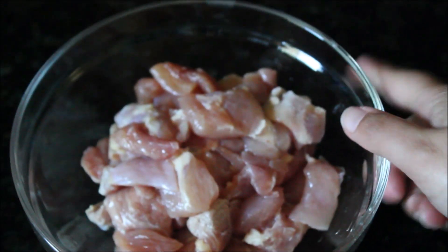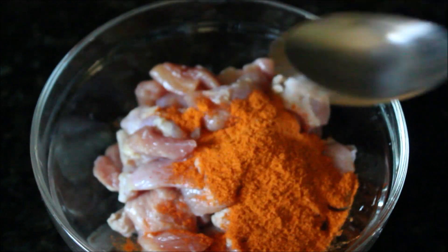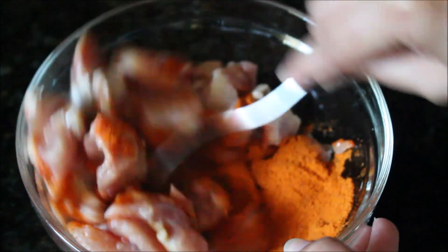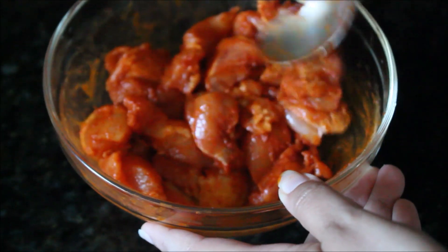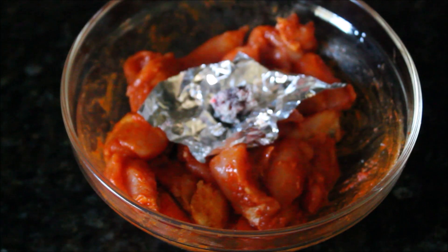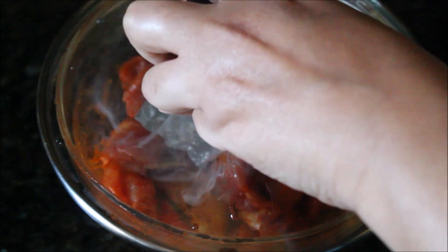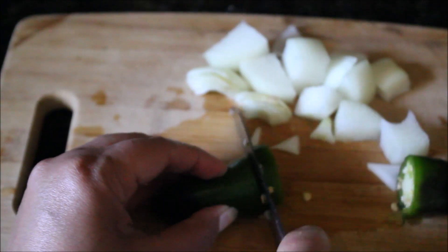Meanwhile, let's make the filling. I take boneless chicken, add some chicken tikka masala and lemon juice, and mix everything well until combined. I'm not using any oil or butter in this recipe — the cheese provides enough of that greasy texture. I'm also giving it a smoky flavor since it's chicken tikka: add a little oil on a smoky piece of charcoal and leave it for at least 10 minutes.